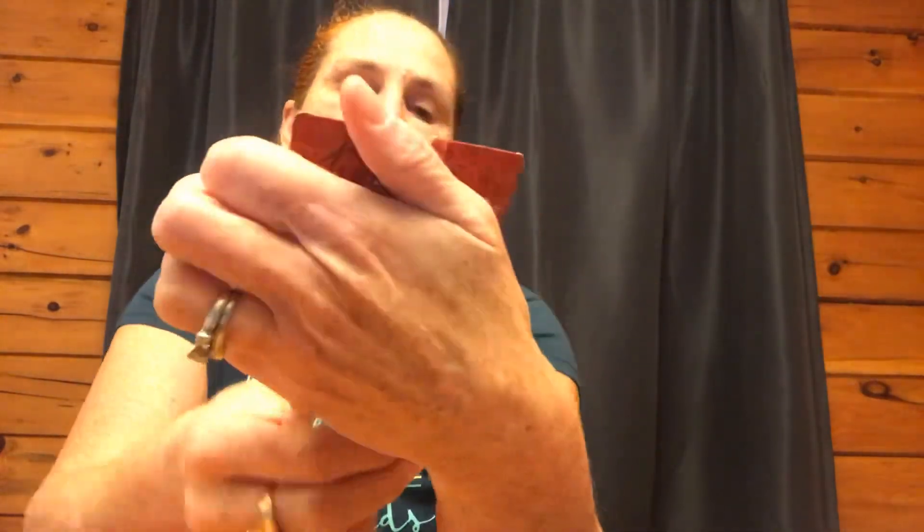I also got these wooden stickers — they are little moose, or maybe reindeer. I don't know, they were just so cute I had to get them. They were $1.25 — they call them wooden stickers.